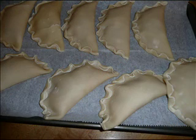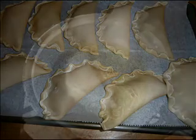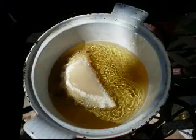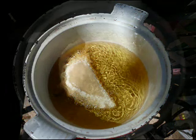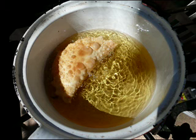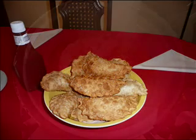Then heat the oil to medium-high and place one empanada at a time. Let it cook for about one minute on each side. Then take it out, and when you finish frying the empanadas, let them cool and then enjoy these delicious empanadas.